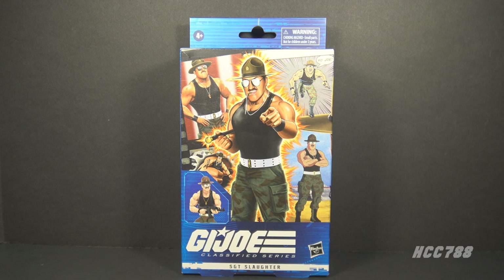Hello everybody, HoodedCobraCommander788 here. Welcome to ClassiFriday on Monday. I guess it's ClassiMonday — doesn't have quite the same ring to it.